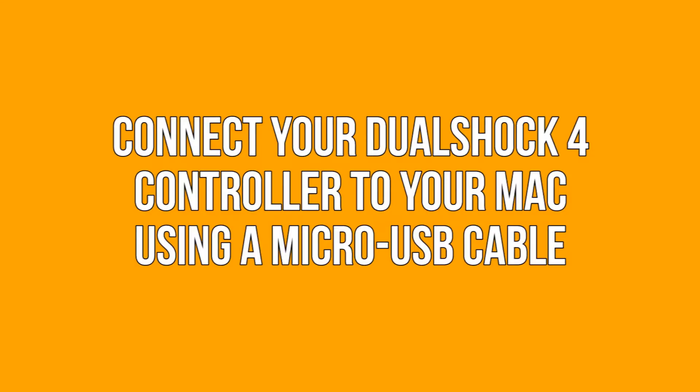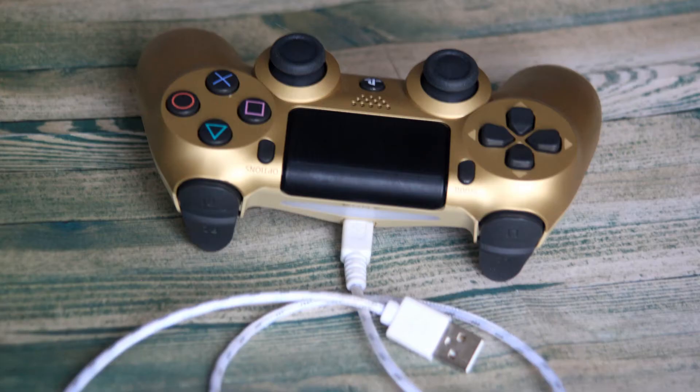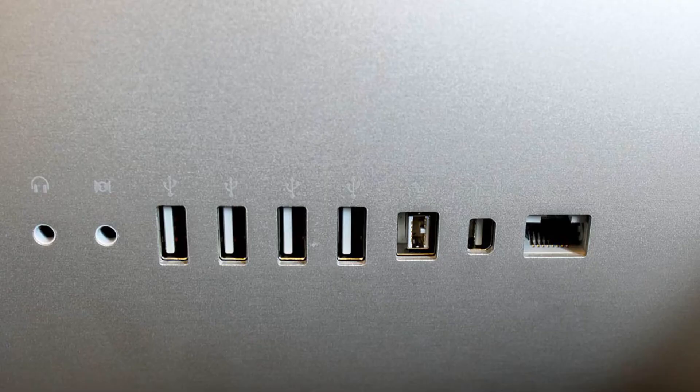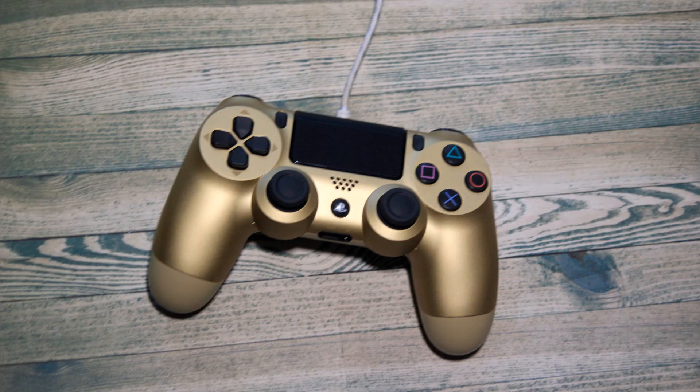Connect your DualShock 4 controller to your Mac using a micro USB cable. If you don't want to mess around with Bluetooth, or your Mac's Bluetooth isn't working, you can connect your DualShock 4 using a micro USB cable. While it may not be ideal, it is a surefire, hassle-free option. To get started, plug your DualShock 4 into your Mac via a micro USB cable, then press the PS button on your controller to turn it on. You should see the light on the front turn on, indicating it is ready to be used.